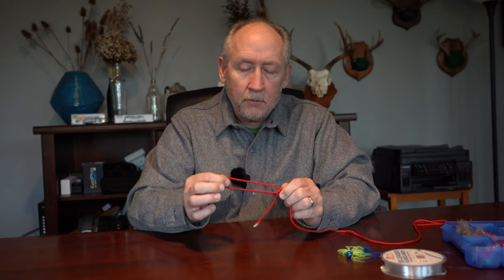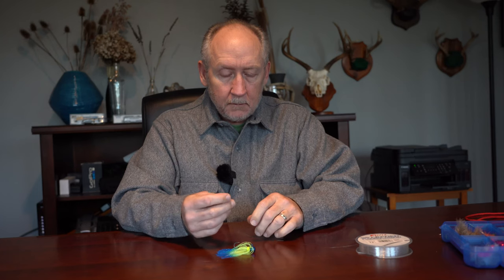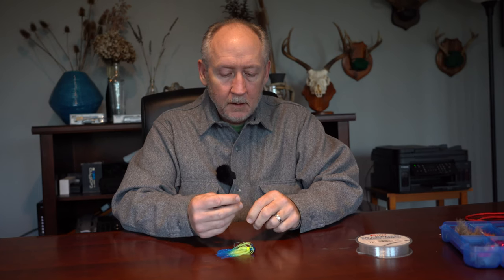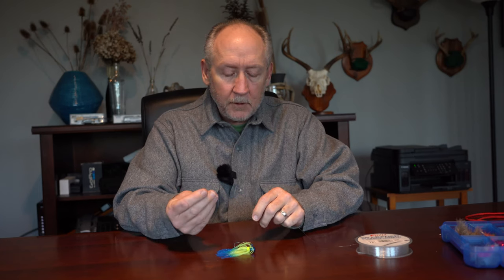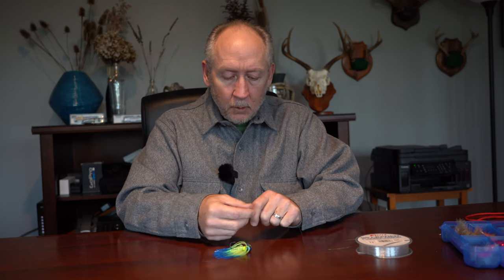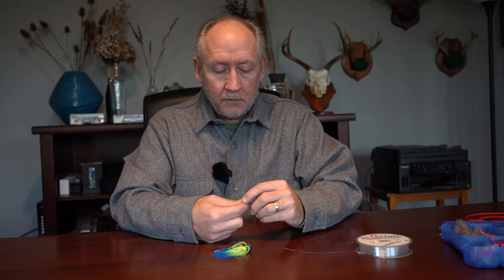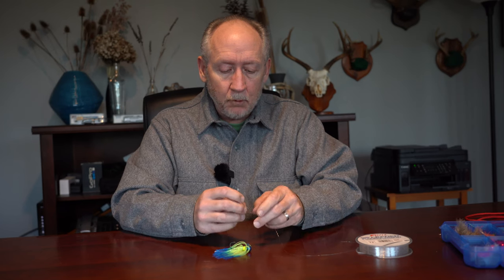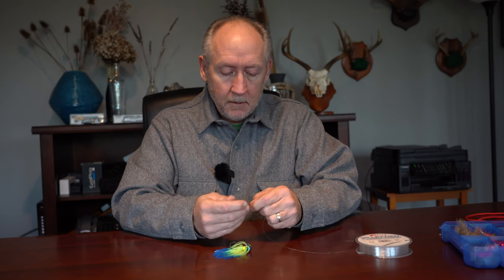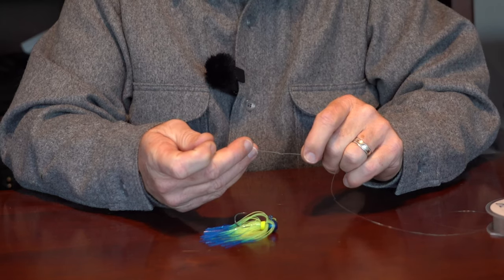I tend to, when I tie this knot, tie the smallest loop that I can which still allows the lure or the fly to freely move. Now we're going to tie the non-slip mono loop knot using a piece of 12-pound test fluorocarbon leader material and a B&R twitching jig. This knot works really well for any lure that you tie to the end of your leader that's designed to wobble, or that you want to freely move around at the end of the line.